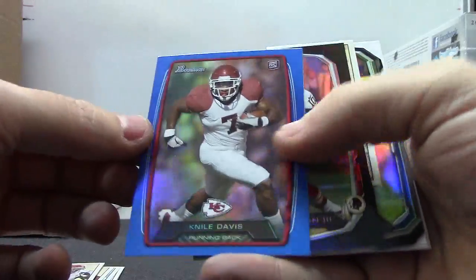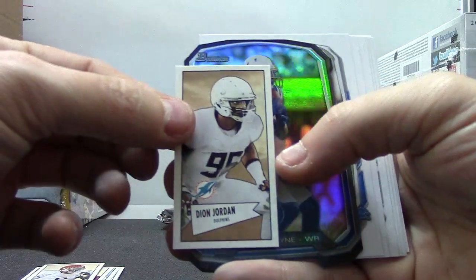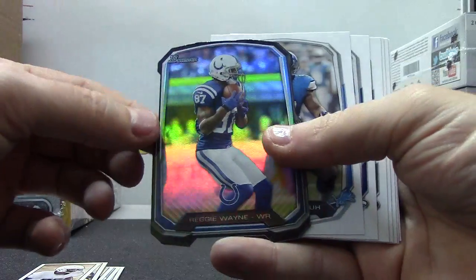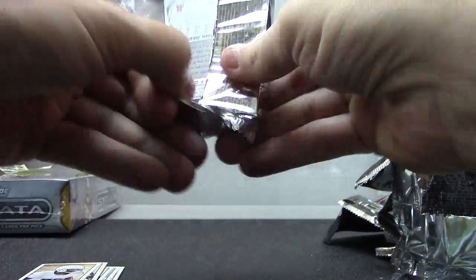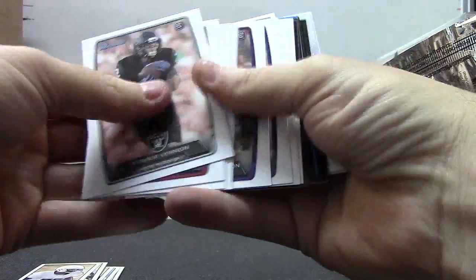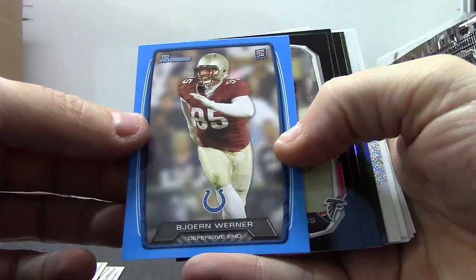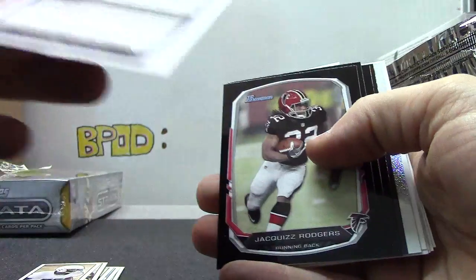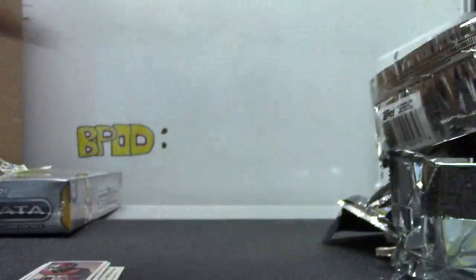All right — Nile Davis numbered to 499, RG3 just a regular, Deon Jordan mini, and Reggie Wayne die cut in the last pack here, big perm. We have Bjoern Werner — that's the blue numbered to 499 — a mini of D. Milliner, and that's it. All right, let's see what we're working with here.